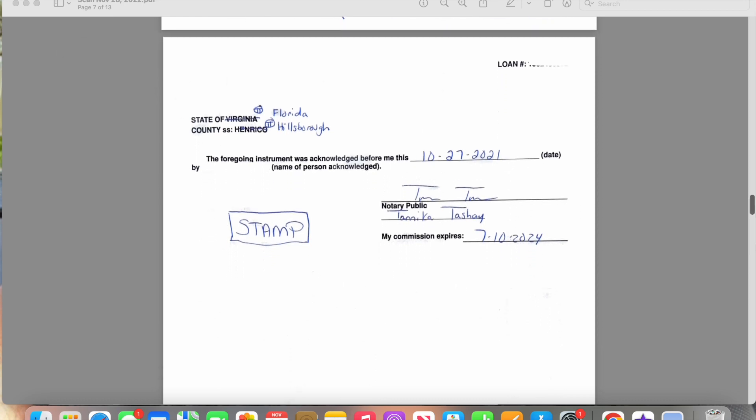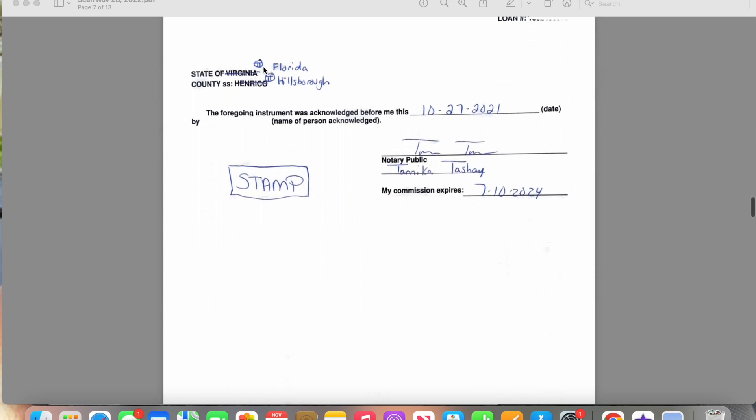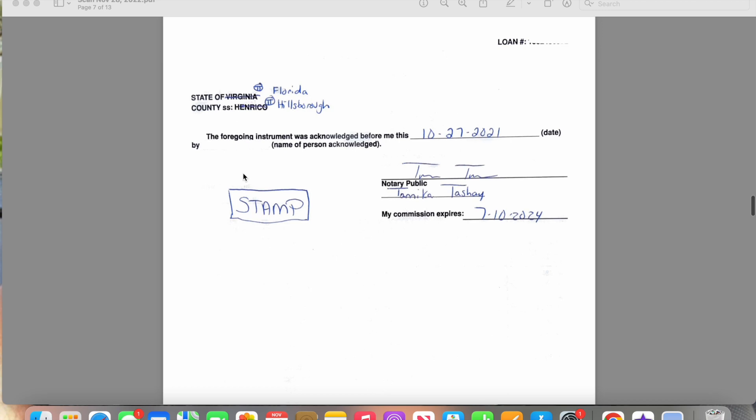This is the actual notarization of this form. They're signing here, and then you'll draw the line through it, put the correct state and county, put the date, and that person's name would be here. Then here you would sign your name. You see that line under here? Even though there's nothing under that line, we know as loan signing agents that your name needs to be printed there. So your signature is here, your printed name is here, and your commission expiration date is here, accompanied by your stamp. Don't forget that — that line is going to be for your actual printed name.